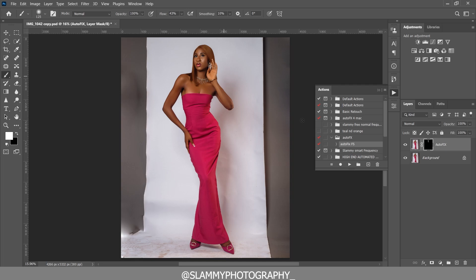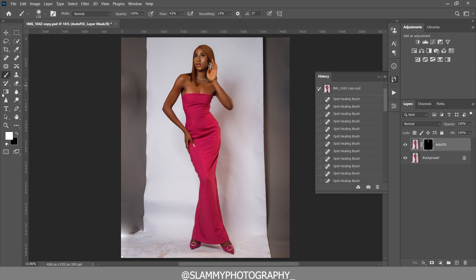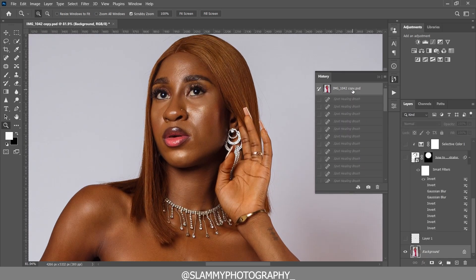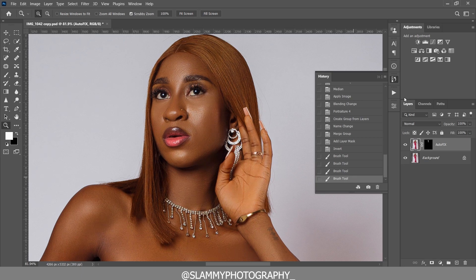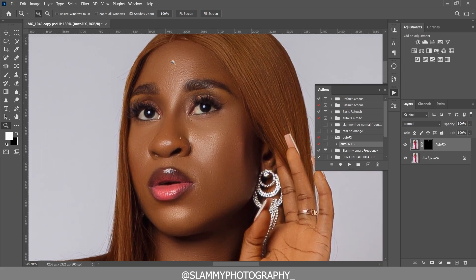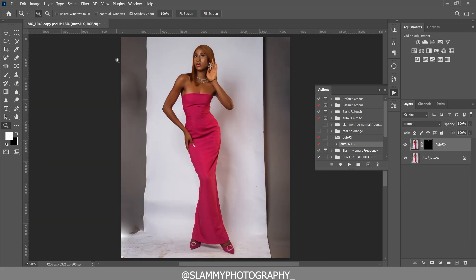We've taken the model's skin from looking rough to looking flawless. All we did was play the AutoFix FX option, which automatically smoothed her skin without destroying the skin texture or deforming the face — everything is intact, leaving the skin smooth and flawless.